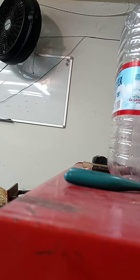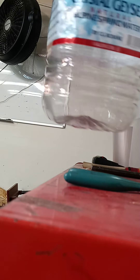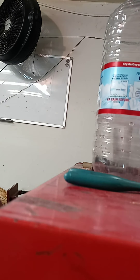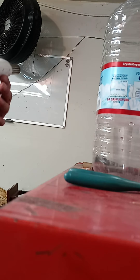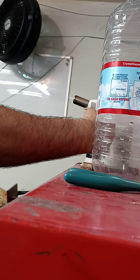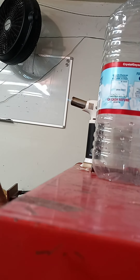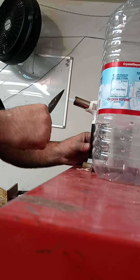Alright, I'm gonna show you this gravity bomb, how to do it. You get the Crystal Geyser one-gallon bottle, empty it of course. Get a torch or whatever, get pliers — whatever you want to use — and heat it up.